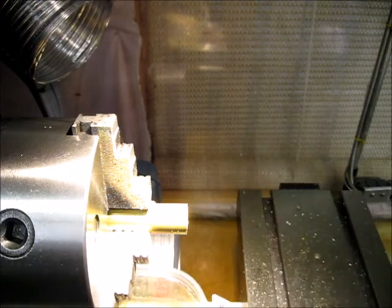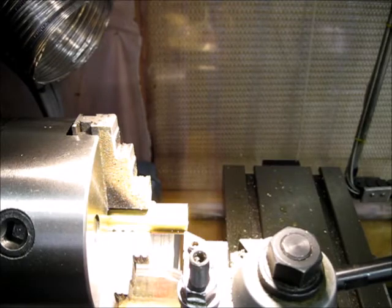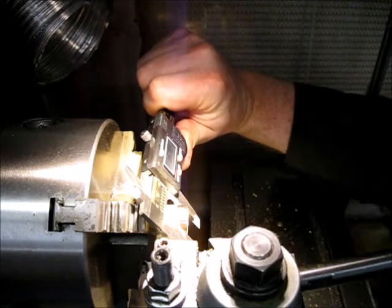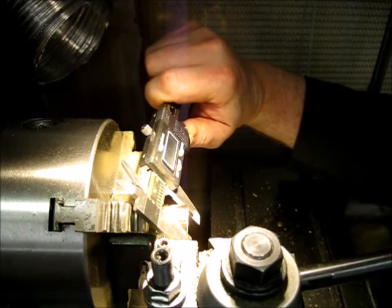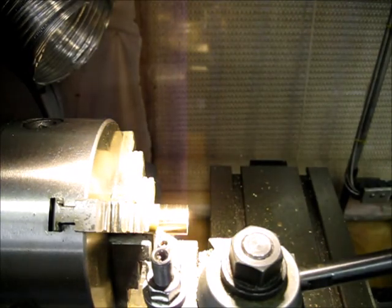I'm going to use the front edge to get the tip of my cutter zeroed in — it's going to take a little thought. Reading 18.87.